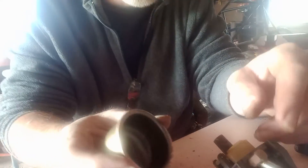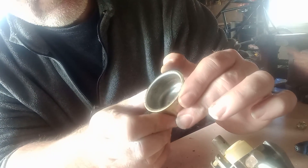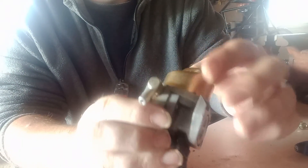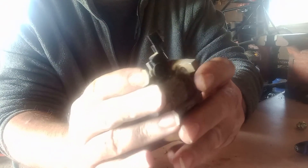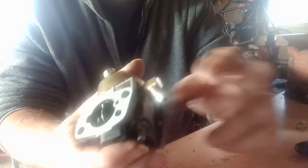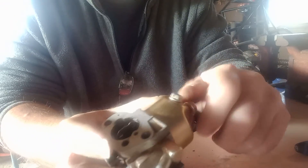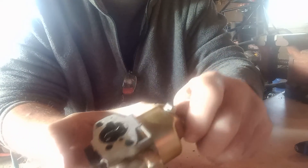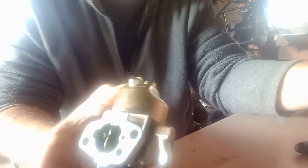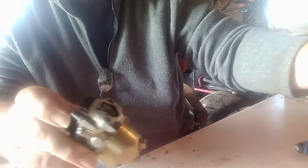We've got it a little cleaner. I think I can live with that — hopefully it won't clog back up on me. Get some fresh gas in it, get it started up. Let's put the bolt back in it and put her back on the tiller. Let's see how she does.